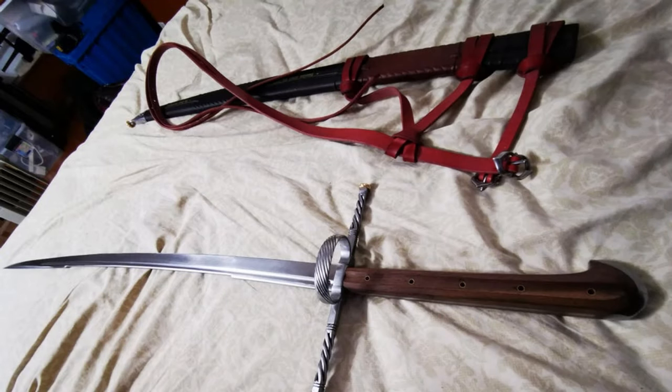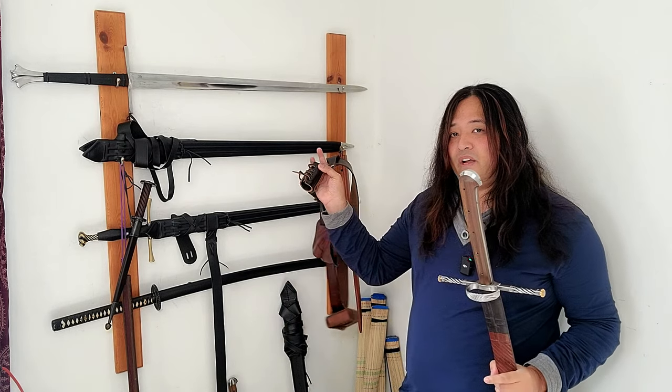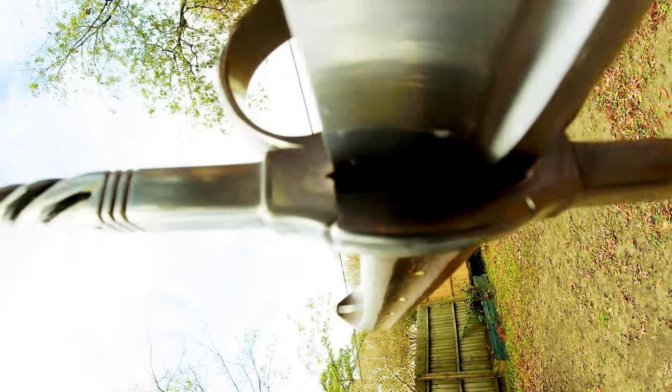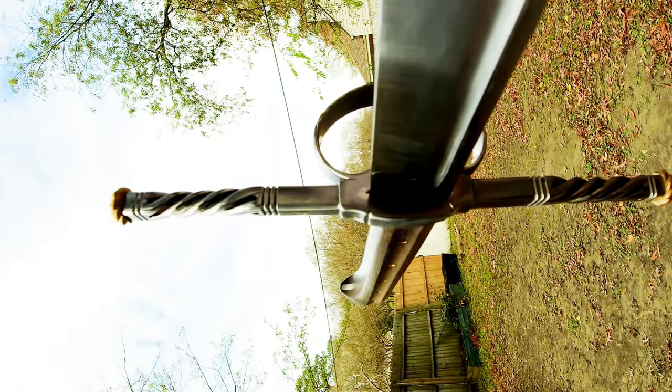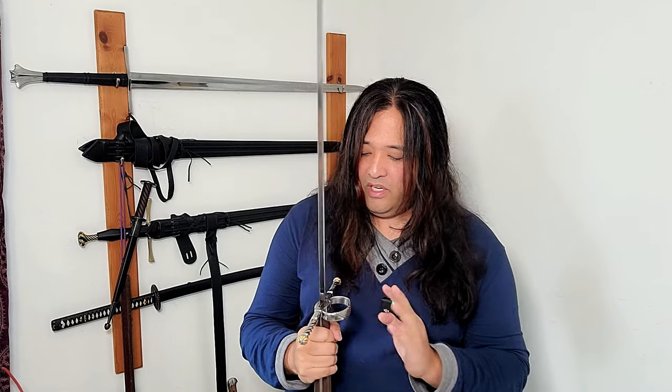You can get a suspension system with this sword for a little extra — it's a full belt with a two-piece suspension system. I opted not to use it because my belt already has a sword frog that sets the sword at the perfect carry angle for me. The gap between the cross guard and the blade looks appropriate, and the cross guard does look like it was made for this blade.